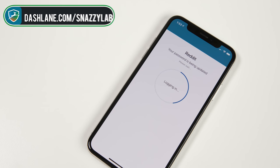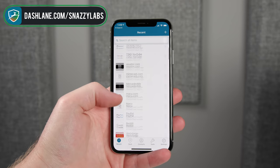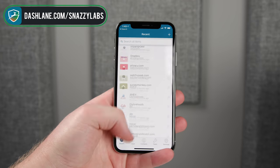This video is sponsored by Dashlane, the best all-in-one service that will keep you safe online. To learn more, visit the link below.